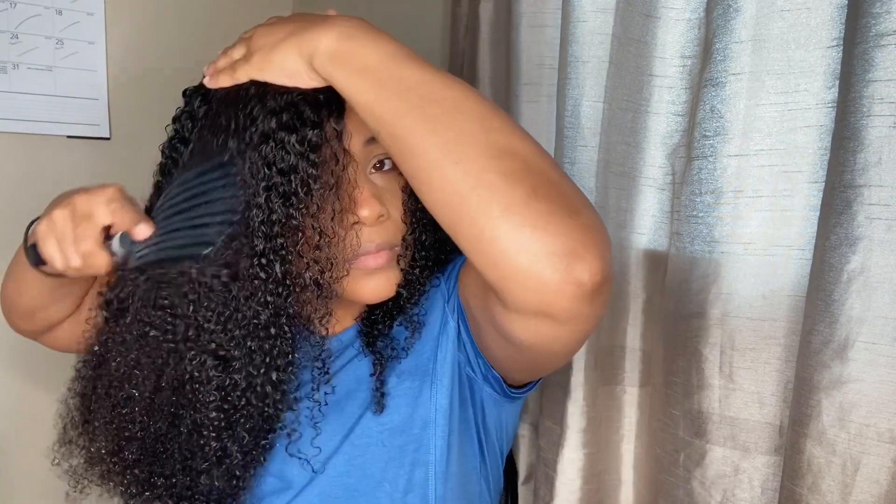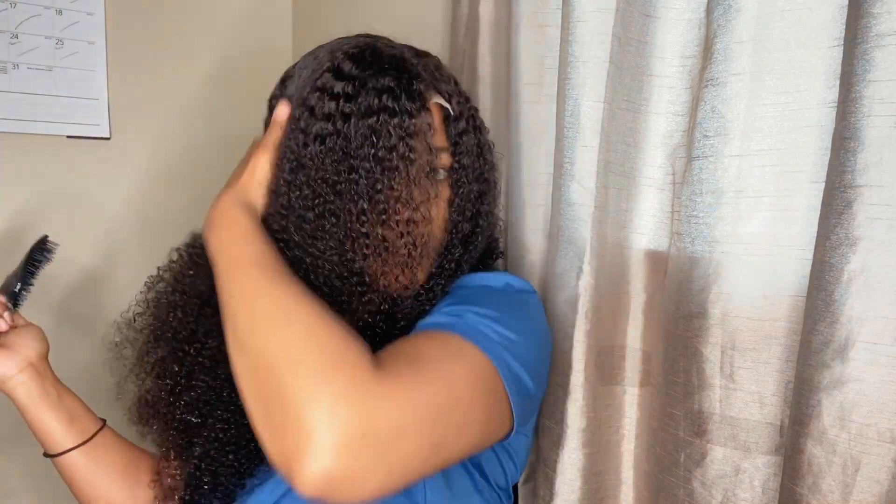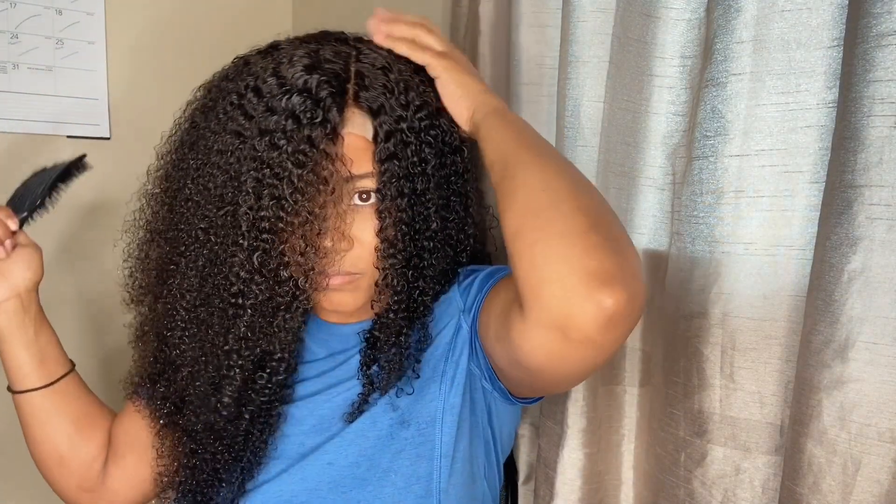The knots are bleached, there are combs in this unit, and there's a band on the unit. I didn't use any glue or hairspray to keep this unit down — it's literally a glueless unit. You can just put it on and go, take it off at night, and that's what I love about closure units — so quick and easy.